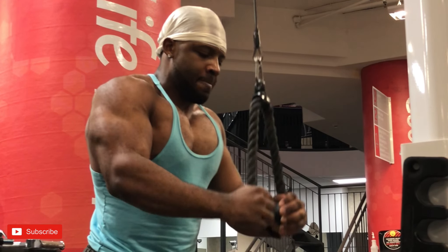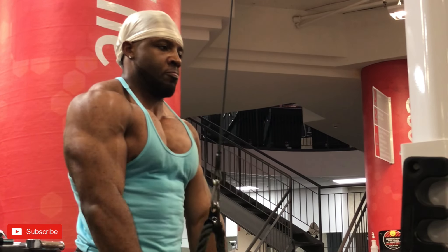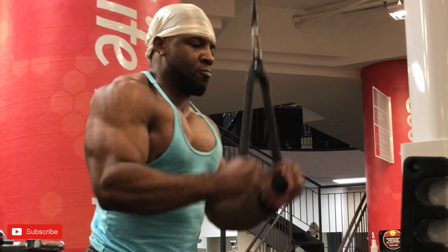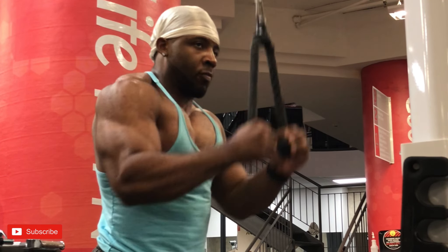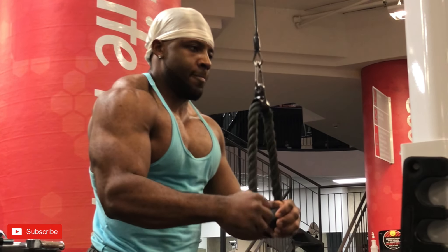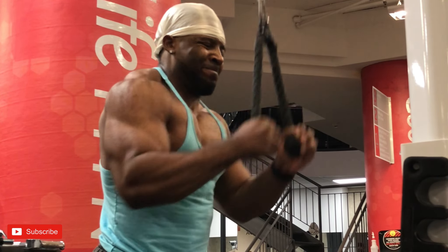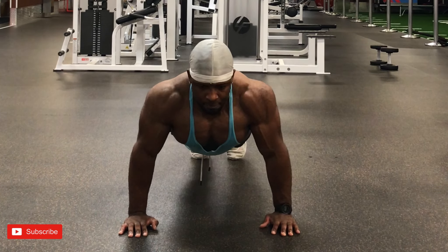Here we have standing rope extensions to hit the triceps. The triceps has three heads and you always want to make sure to hit all of them. Anything overhead will get the medial and long head, and anything where you're pushing down and extending will hit the lateral head.